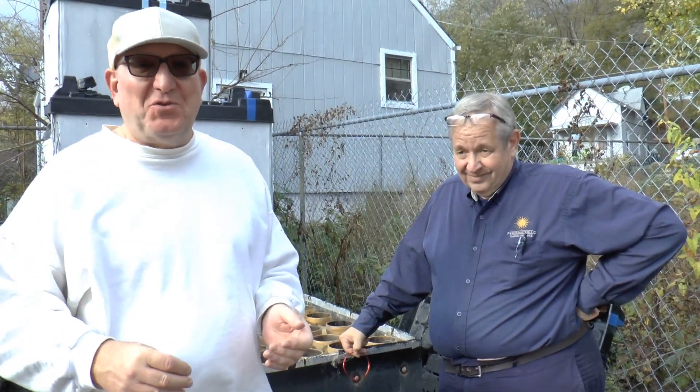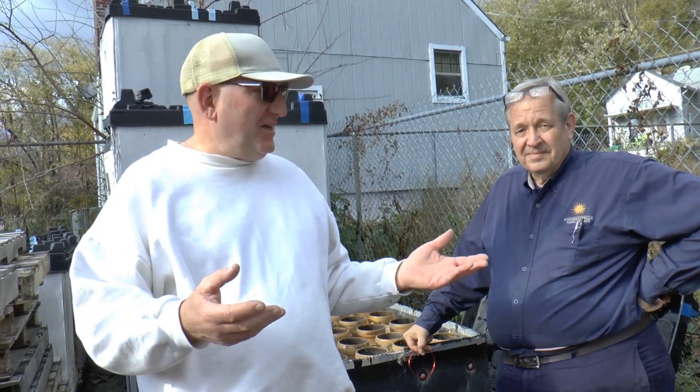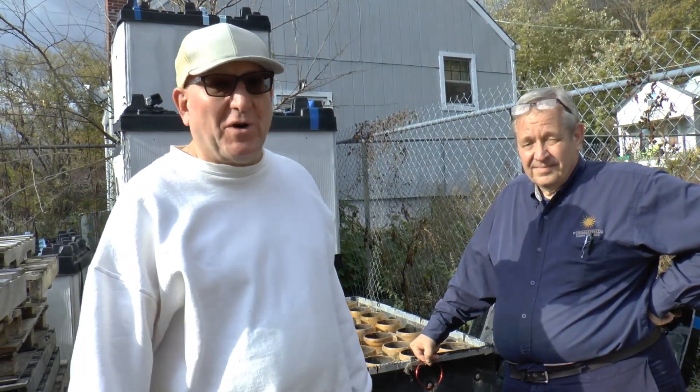Hey everyone, Dave, DisplayFireworks1. We're still at PyroMaster, Cincinnati, Ohio. I told Jamie, show me what else you got here. He's shown me an invention that he came up with that he said was ahead of its time. I'm going to let him explain it and I'll ask some questions.